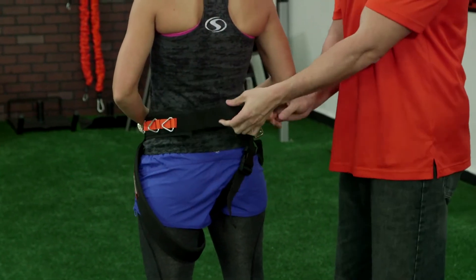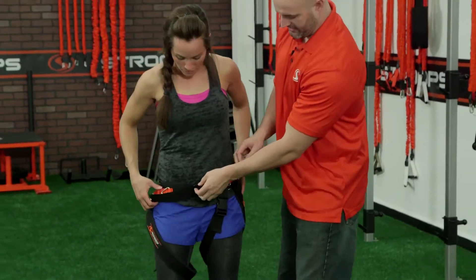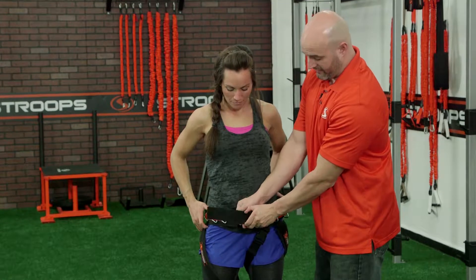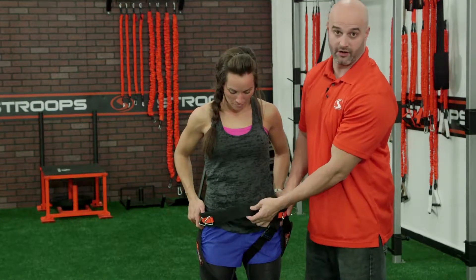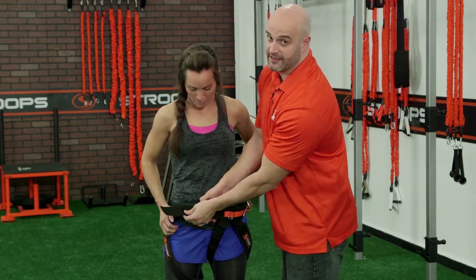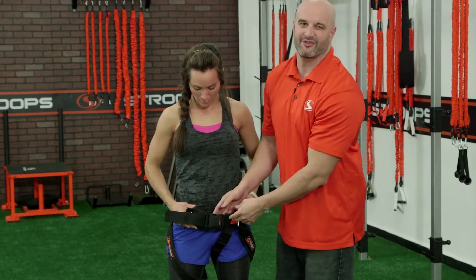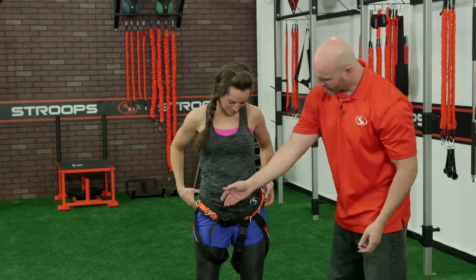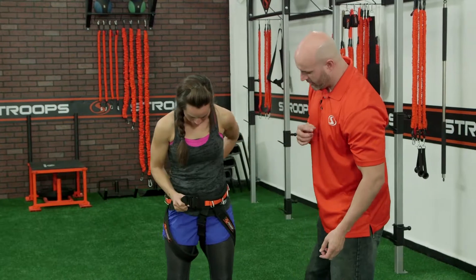This can fit a very small, petite person. We can really open this up — you can see we loosened it in the back. Turn around, and you can loosen it just as much in the front. So this can fit from the very small to the very large. If you can't fit somebody into this, there's some other stuff you can do beforehand to help them cut down the weight a little bit. Go ahead and tighten that back up for me.